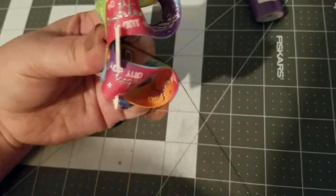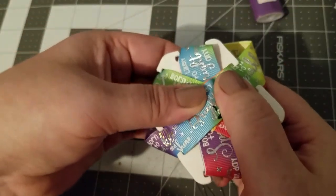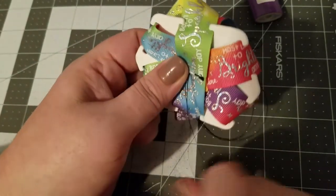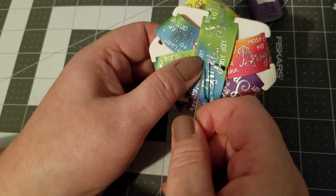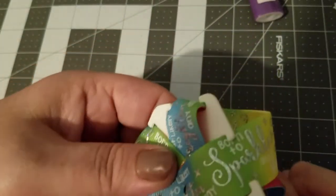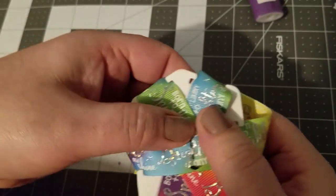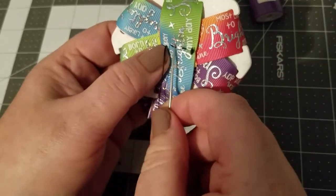You are just going to sew up through the center of that channel. Your stitches don't have to be particularly neat — nobody's going to see them. This is just ensuring that all of the different layers and folds stay together.